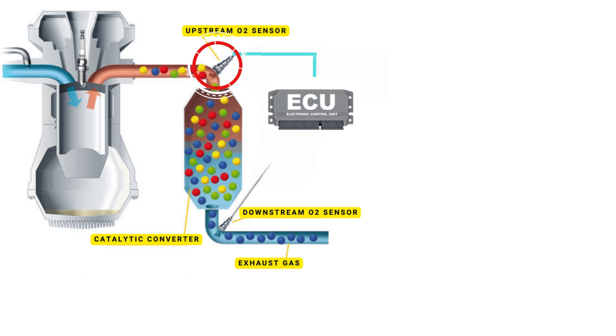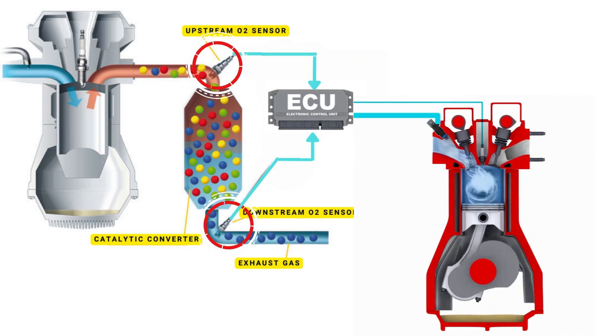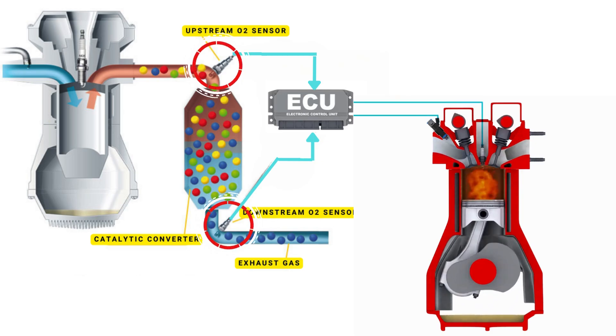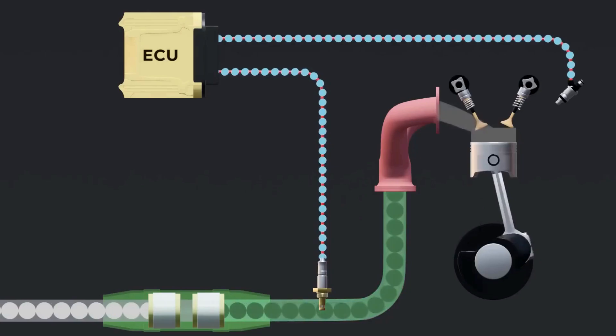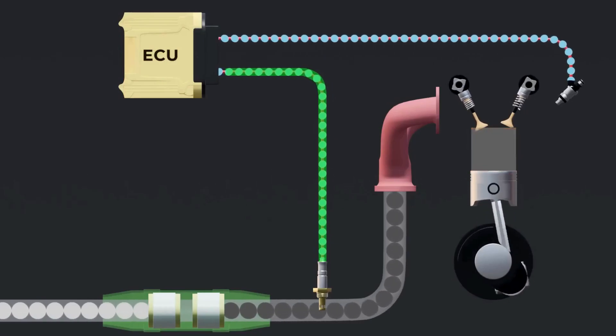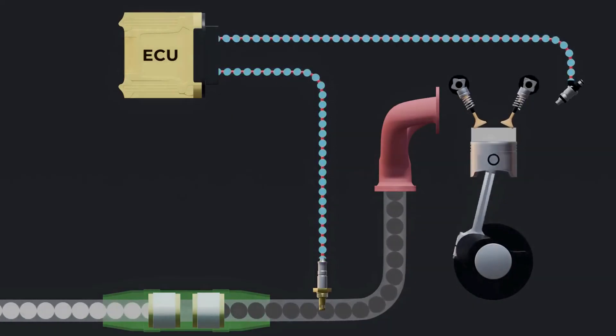Based on these readings, the ECU continuously adjusts the fuel injection system to maintain the perfect air-fuel ratio. This keeps your engine running smoothly, improves fuel efficiency, and helps reduce harmful emissions, whether your car runs on diesel or gasoline. In short, the oxygen sensor acts like your engine's feedback system, constantly helping it breathe right and burn fuel efficiently.